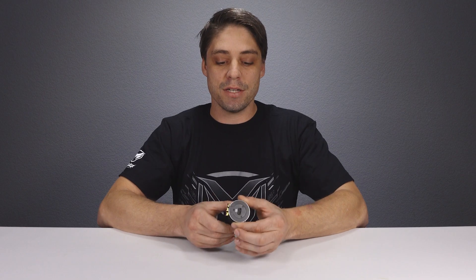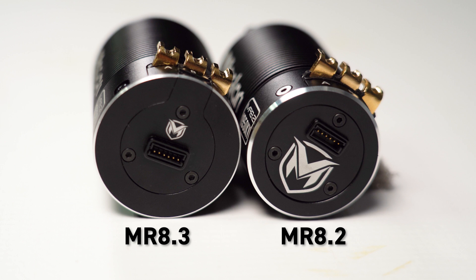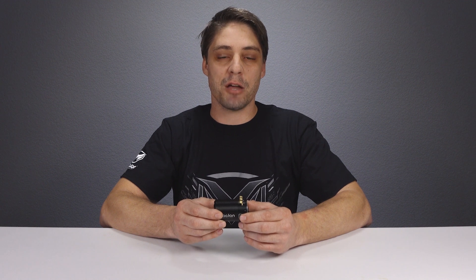We also see a redesigned end cap design. This features a smaller end cap, which reduces the possibility of the end cap taking any damage, and also means you have two sensor ports — making it very easy to wire your buggy or truggy according to your wiring configuration without being compromised on how neatly you can make those wires.